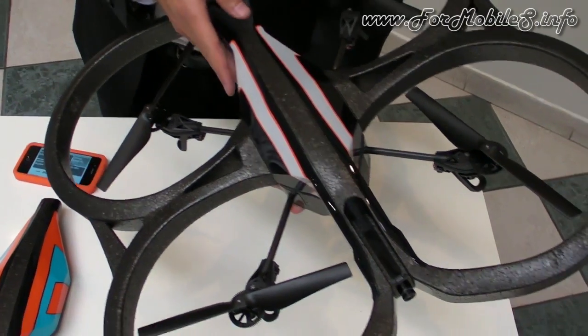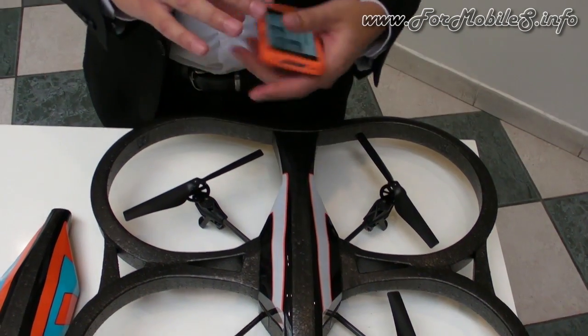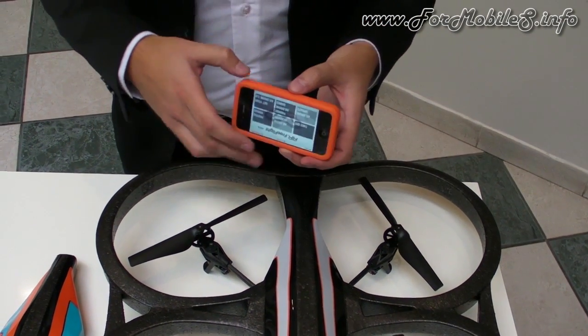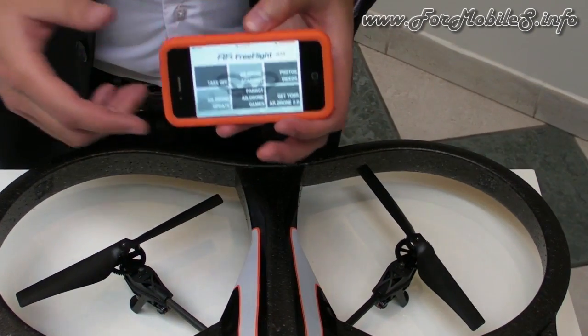Talking about piloting devices, this is pilotable by an iPhone, an iPod Touch, an iPad, or an Android smartphone or tablet.